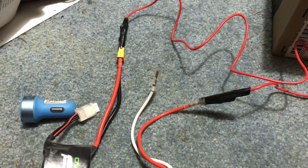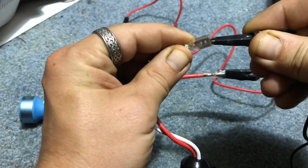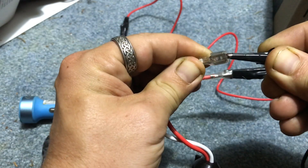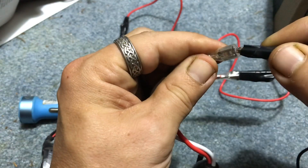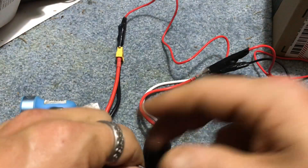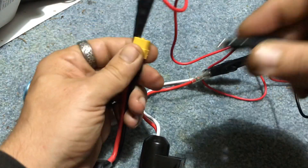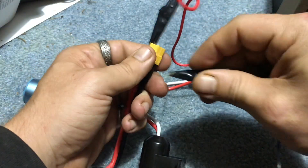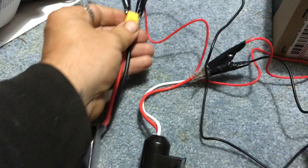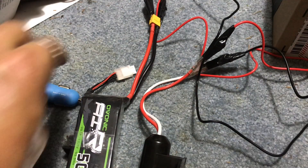Then we are going to take our negative lead and do the same thing — go in here inside the plastic, that way there's no way possible for this to arc. No exposed metal. Then we are going to take our negative lead and connect it to the battery on the outside, and flip it like this. Okay, now we are connected — it's as simple as that.